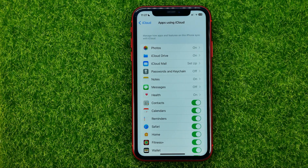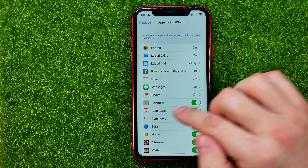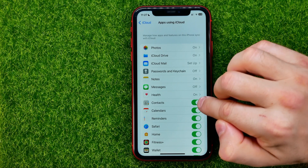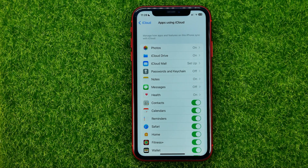After that you will be taken to this page where you can easily find Contacts, and all you have to do in order to backup your contacts is just turn on the switcher next to Contacts. When you enable contact syncing, they will be automatically saved in your iCloud.